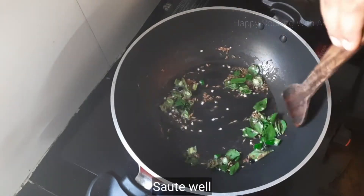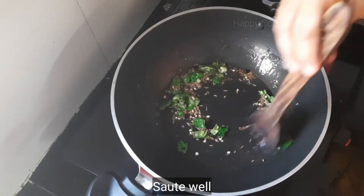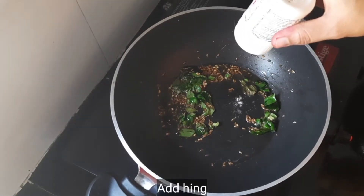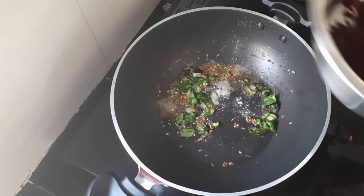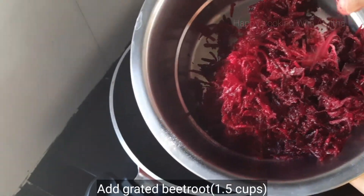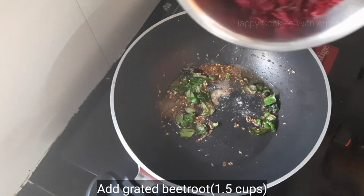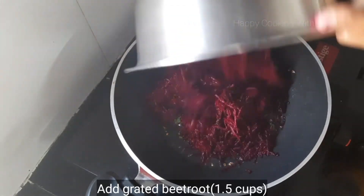Next I'm going to add a little bit of pink salt — this will give a very good taste to this. I'll be adding one and a half cups of grated beetroot. Wash the beetroots, peel the skin and grate it, and measure one and a half cups of grated beetroot and add it to your tempering.